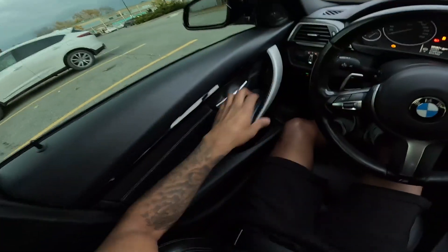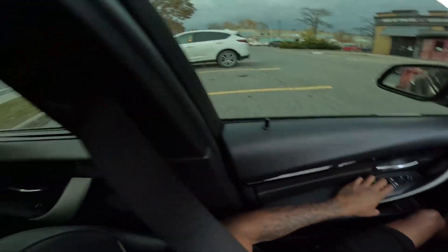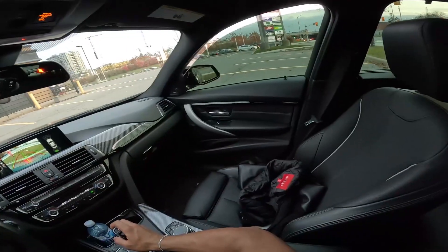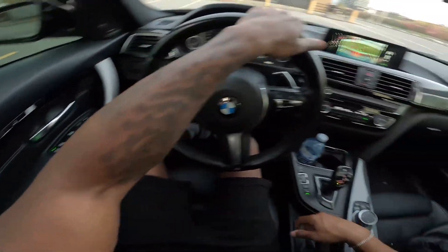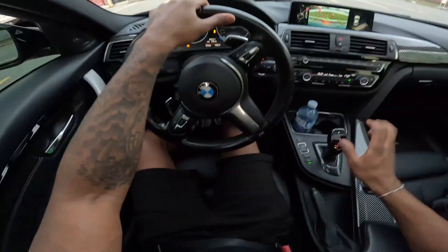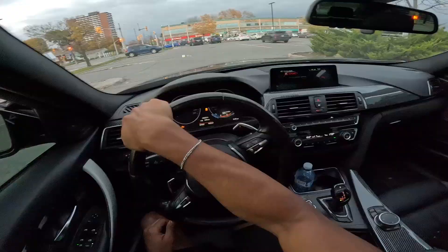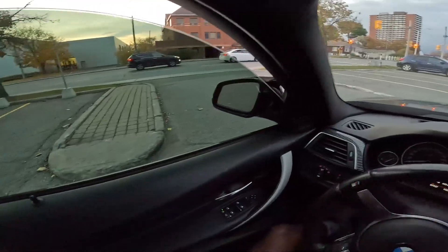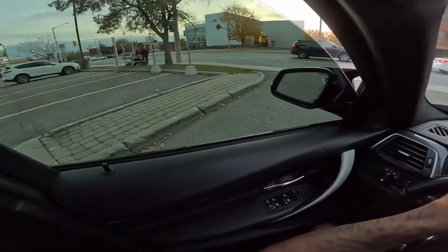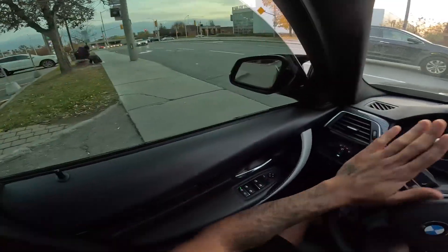Let's throw this in sport plus, crack the windows a little bit. As most of y'all have seen, I still do not have the res delete yet — I got pushed back once again because I live in Canada. Most shops are crazy busy right now with putting on winter tires and stuff, and I don't want to take my car to just any shop. I kind of want to go to my shop but they're fully booked right now. I might just save my money and get a full exhaust.